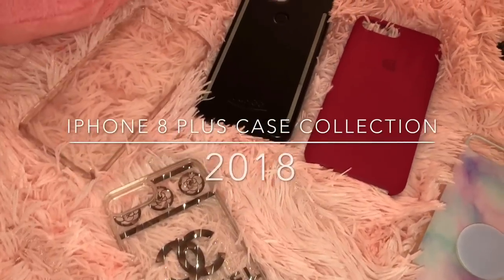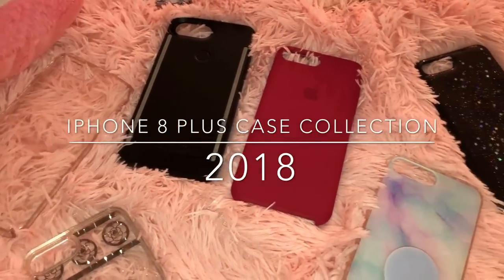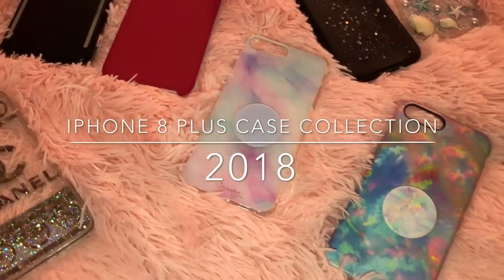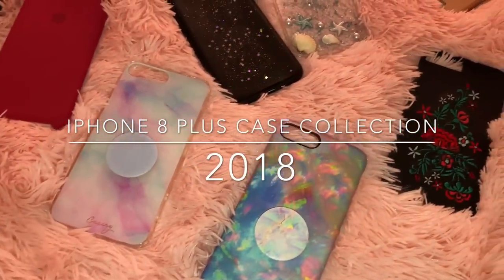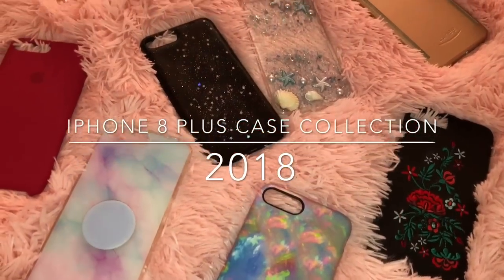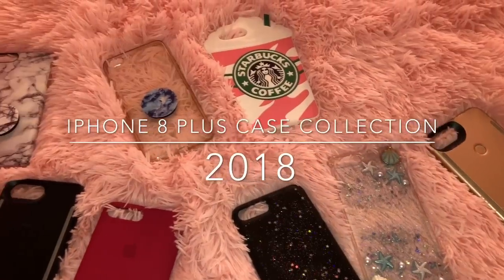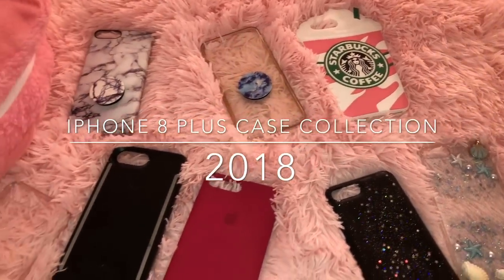Hey guys, welcome back to my channel, it's me Candida Carly, and as always I'm coming back with another iPhone case collection. This is from my iPhone 8 Plus — I hope you guys enjoy this video. Welcome to 2018, my very first video of the year. Let's just get right into all of my phone cases.